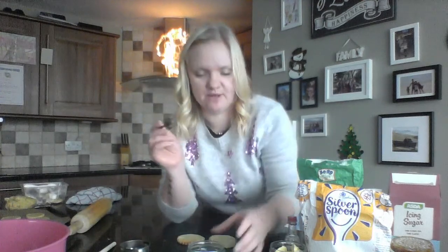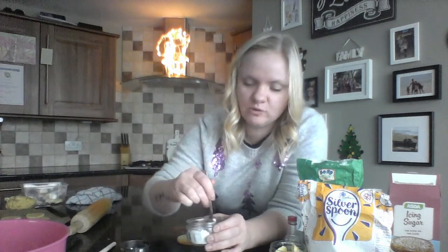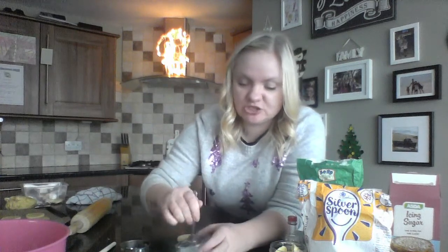For the icing you will need some icing sugar, just a tiny little bit of water, and a spoon to mix it with. I've already put my icing sugar into this tub and I'm going to add the tiniest bit of water because we don't want it to be too runny.